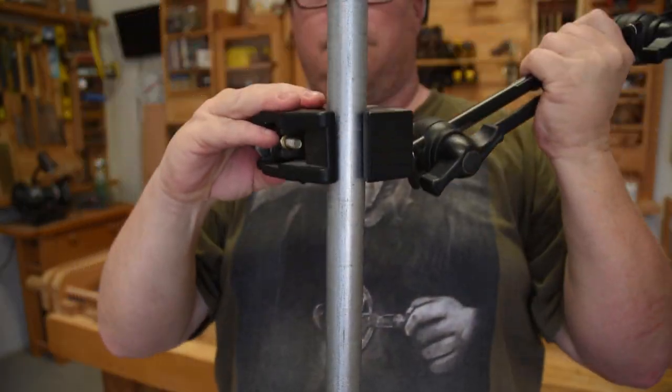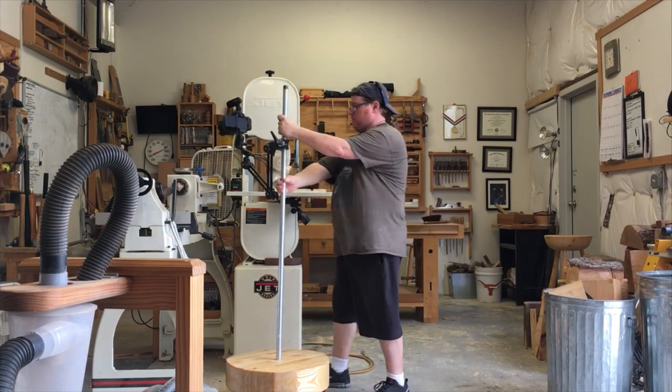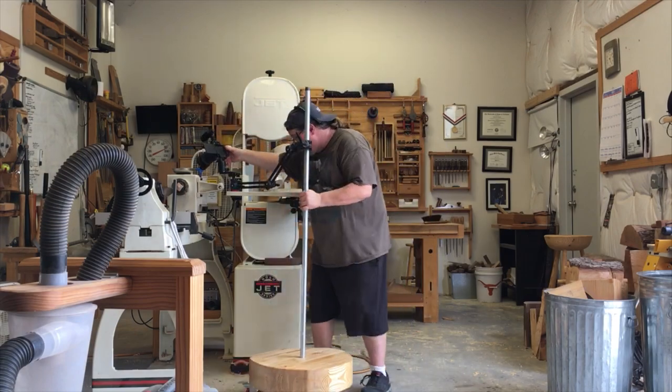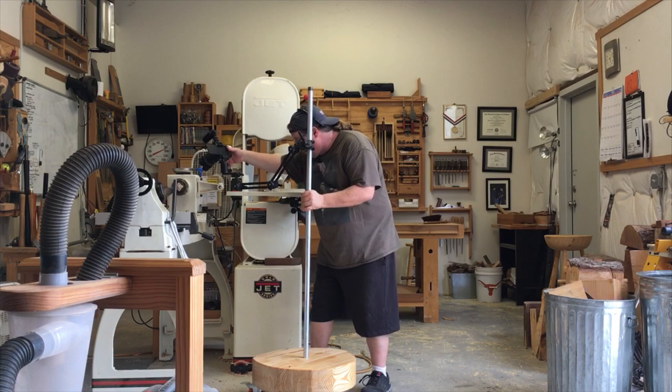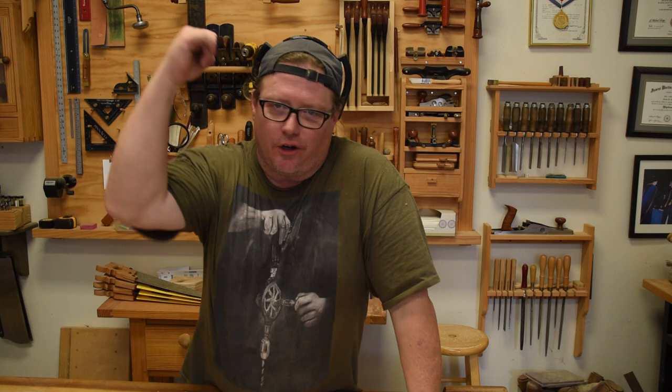Now you can attach anything you want to this pipe, like lights. I'm going to attach this little articulating camera arm stand that I've had for years but never really used. That was kind of fun — a quick down and dirty build. Really, I didn't even have to do bandsaw work; I could have just drilled a hole, drove those wheels on it, and been done with it. But I dressed it up a little bit, and I probably spent maybe an hour to an hour and a half even while filming.